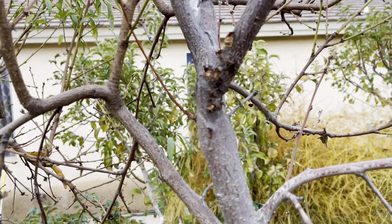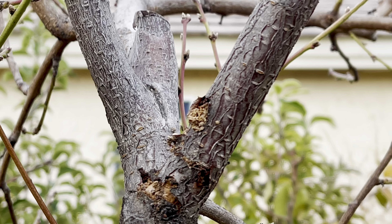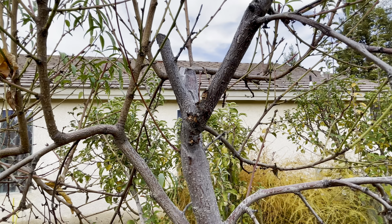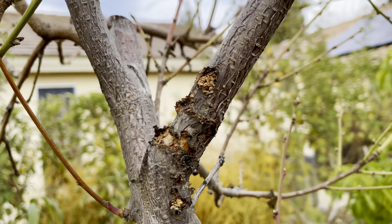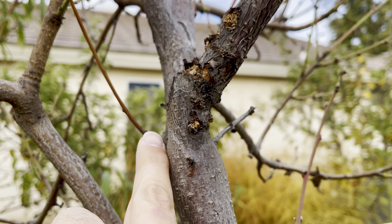Let me zoom in on it. You see all that? There is most likely an insect that's boring into the limb. You see all that? So I got it, and you can see the dieback too right here.